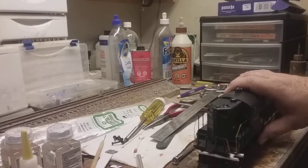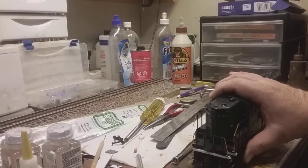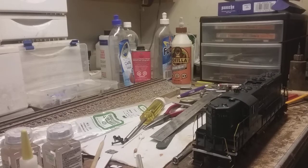Hey gang, Will Snyder here. I've been asked to put together a how-to video on taking a GP9 here — it's an MTH with a split pilot — and making it into a fixed pilot for KD coupler conversion. So I'll try to walk everybody through this.